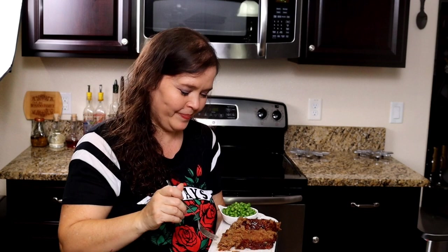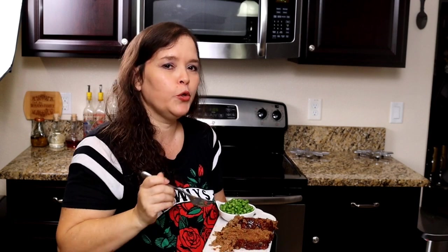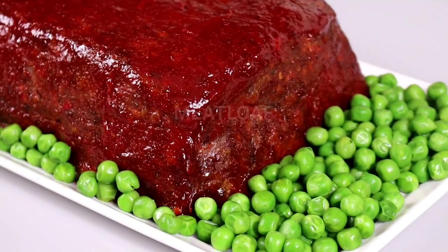If you like this video, give me a thumbs up. Share this video and activate the notification bell to be notified when I upload more delicious video recipes like this one. And until next time, I'm Evita, cooking at the rhythm of my heart. Buen provecho. Y hasta la próxima. You really have to try it. Bye!